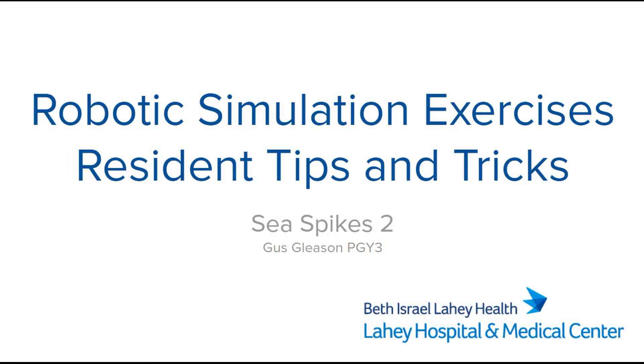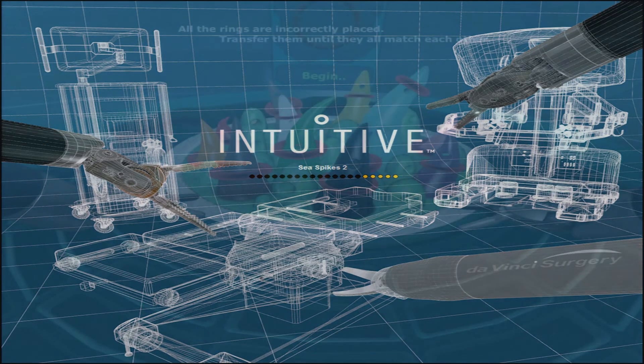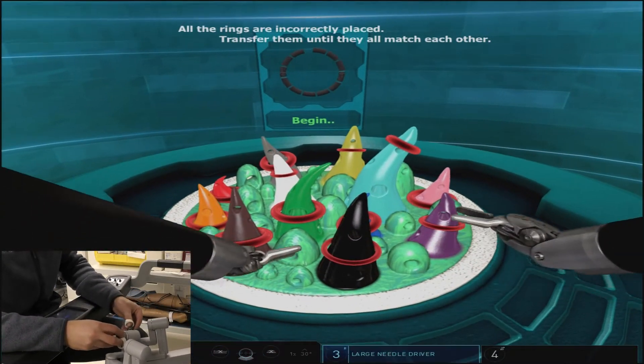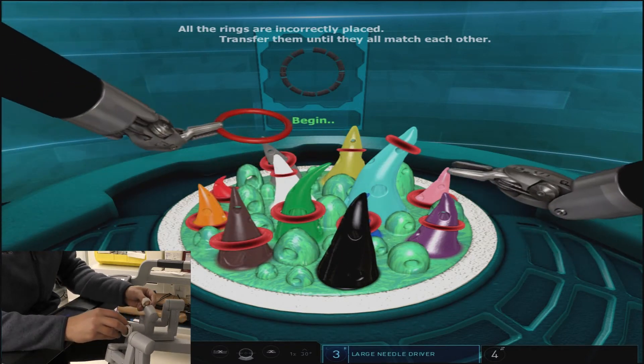C-spikes 2 follows a similar format to C-spikes 1 but now requires a surgeon to remove incorrect rings from the cones and place them on the correct color cone. The ring color and cone orientations change each time you attempt this exercise, so trying to memorize or stick with a pattern is not helpful.